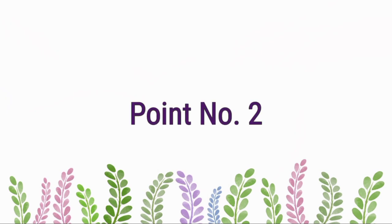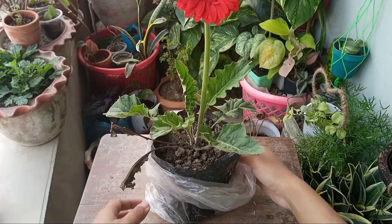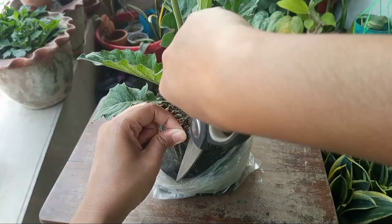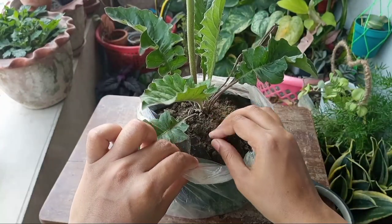Point number two: repot recently purchased plants if they are planted in a polybag or came as bare rooted. But if your plant is already planted in a nursery pot, then you do not need to repot it immediately unless the plant is root bound.